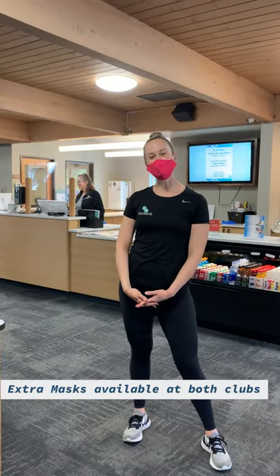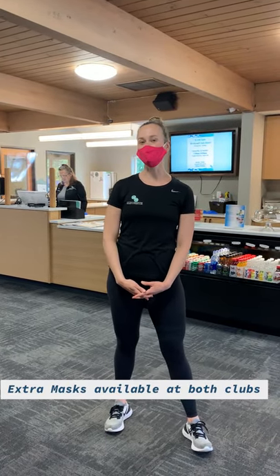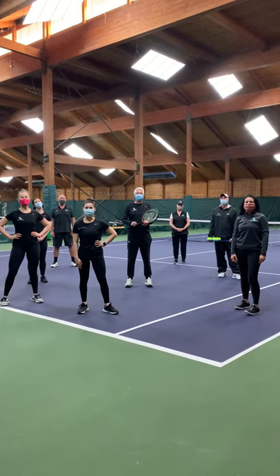We understand while working out, your mask can become wet and sweaty, so we provide an unlimited amount for you to use at your disposal. All you have to do is come to the Service Desk and ask one of our friendly staff members to give you a mask and they will provide. Thank you for wearing the mask!